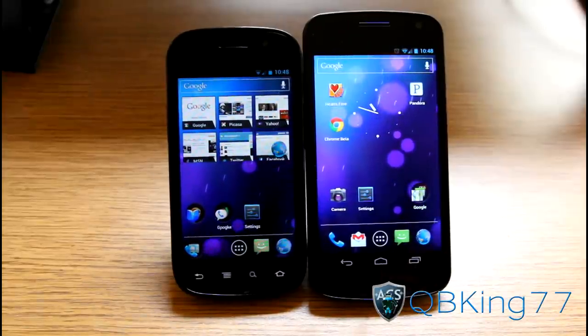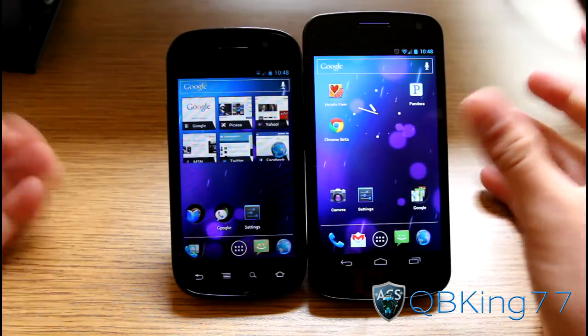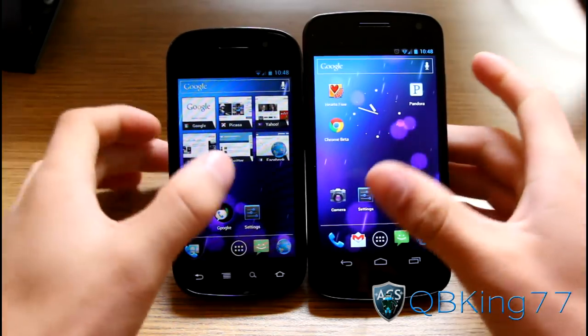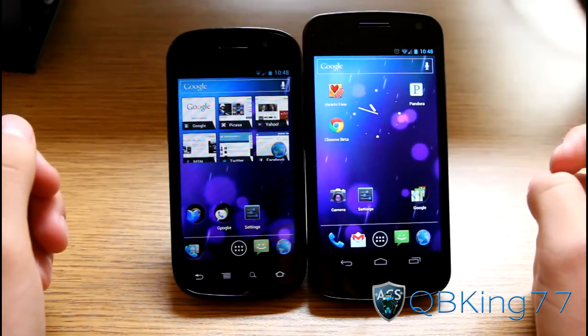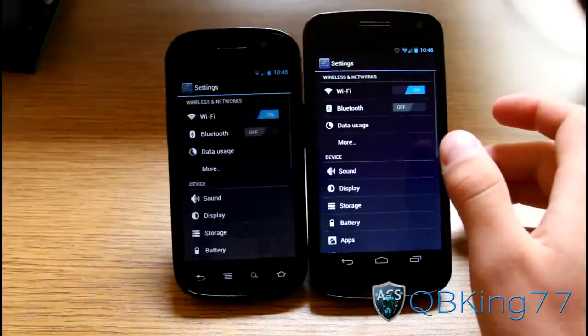Hey everyone, QBK77 here from the AC Syndicate team, here to do a video demonstrating Android Beam on Ice Cream Sandwich. I have a Nexus S4G and a Sprint Galaxy Nexus here, so I'm going to go ahead and demonstrate it.